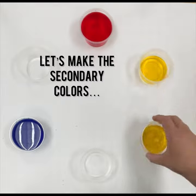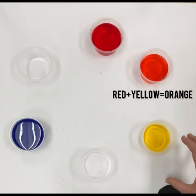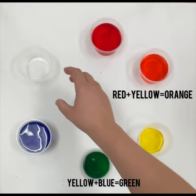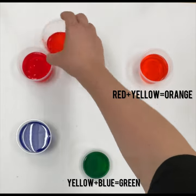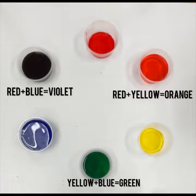Red, yellow, and blue are our primary colors. We mix those primary colors together to make the secondary colors: red and yellow make orange, yellow and blue make green, and red and blue make violet — which is just another word for purple.